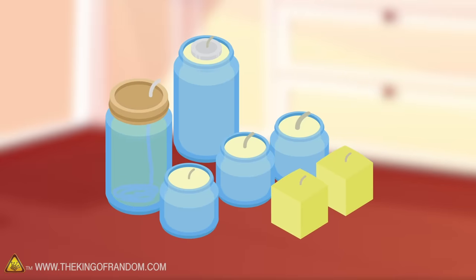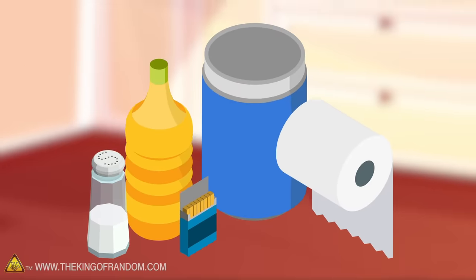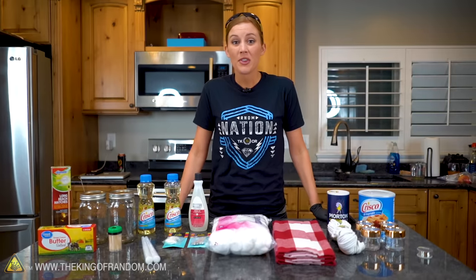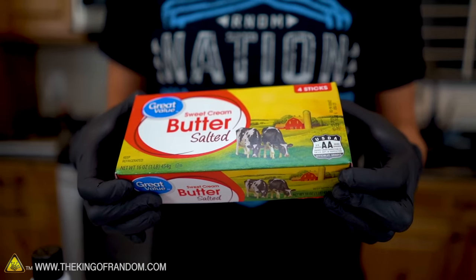Here's the basic idea. We are going to try to make several different types of candles and lanterns using household materials. And if those work, try to make one giant candle out of the leftover supplies. For our first emergency candle, we are going to start with the simplest one. And you may have seen this on the channel before — we're going to make a butter candle.